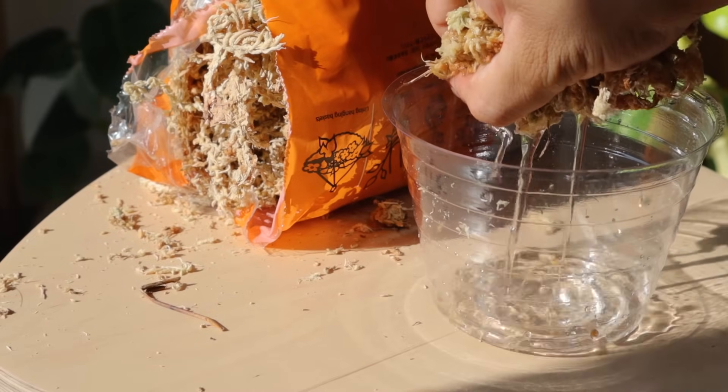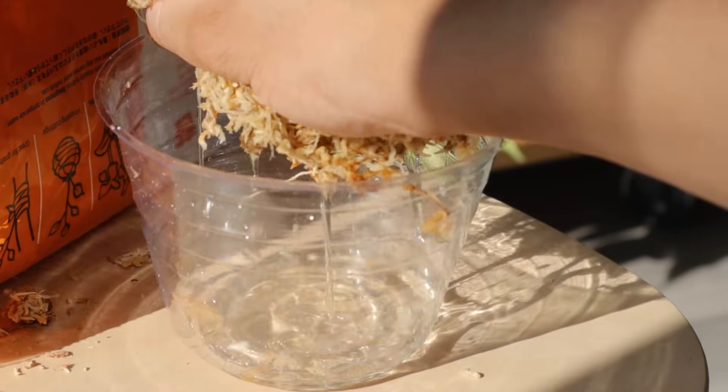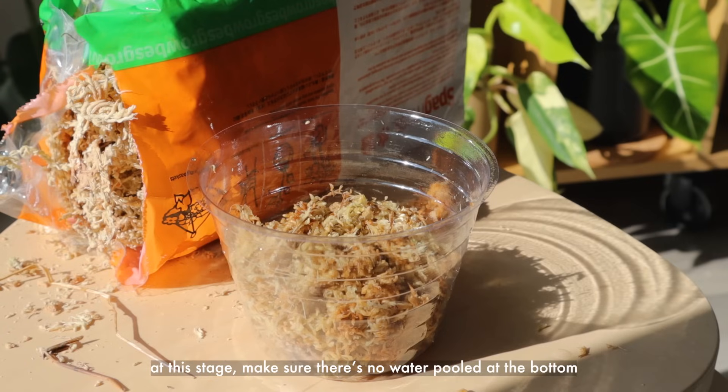After the moss has rehydrated, gently squeeze it to get out a lot of the excess water. You want it to be moist but not wet. You can tell the difference between hydrated and dried moss because the hydrated moss is darker and warmer in color.